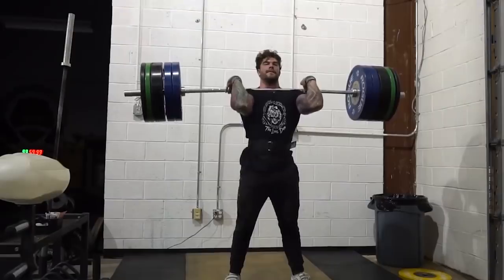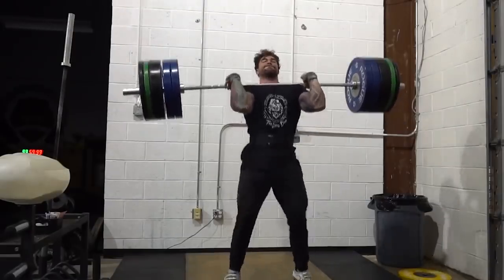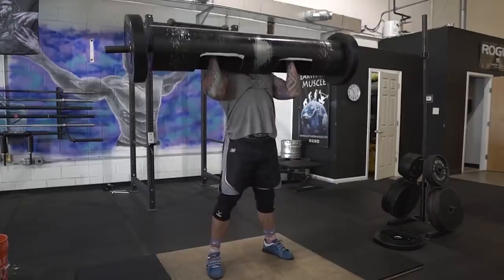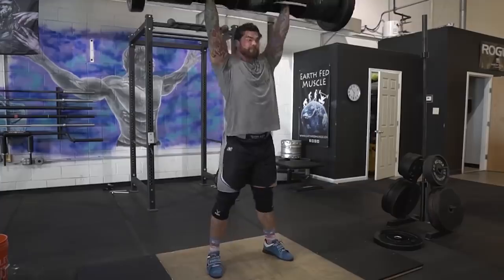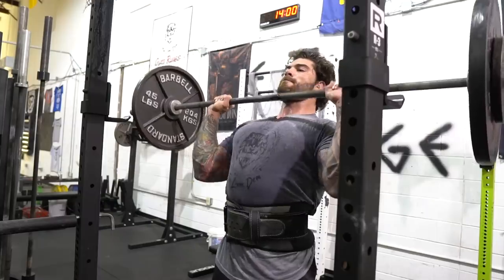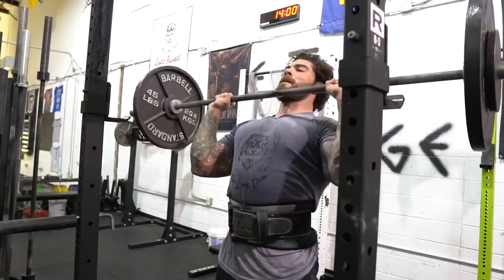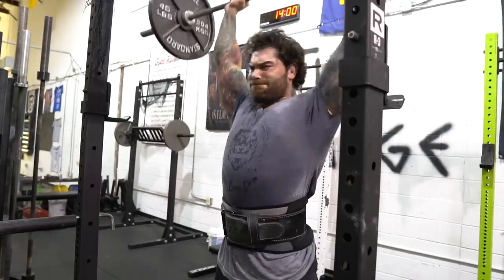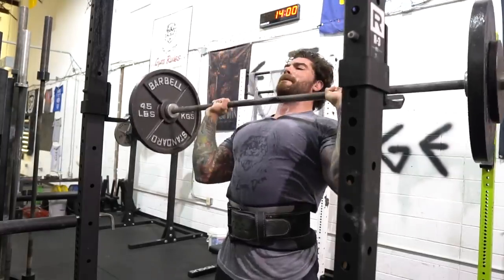So getting right to the point, one of the biggest errors that I see with the press is people pressing the bar out in front of them instead of putting the bar directly overhead. Why do we want to do this instead of pressing out in front of us? Because we want to make sure that we have a perfectly straight bar path. The bar is going to be most efficient and feel the lightest with a straight bar path. Once we come off of that bar path and we're pressing away from us, it's going to make the weight feel heavier and it's going to make the lift harder.